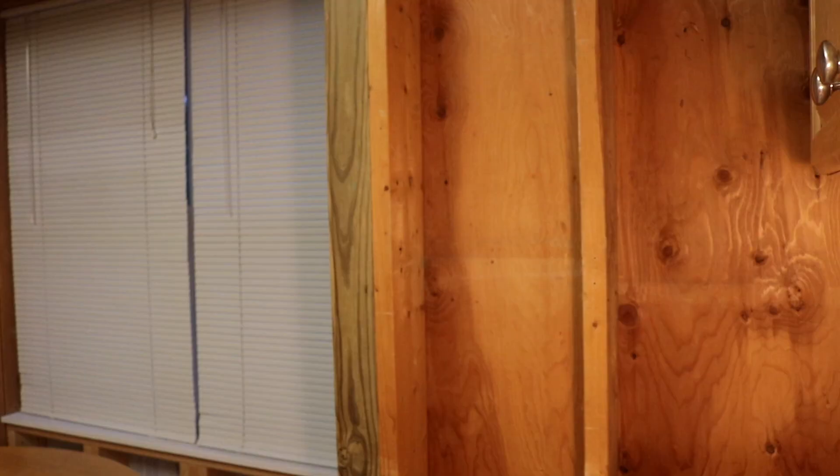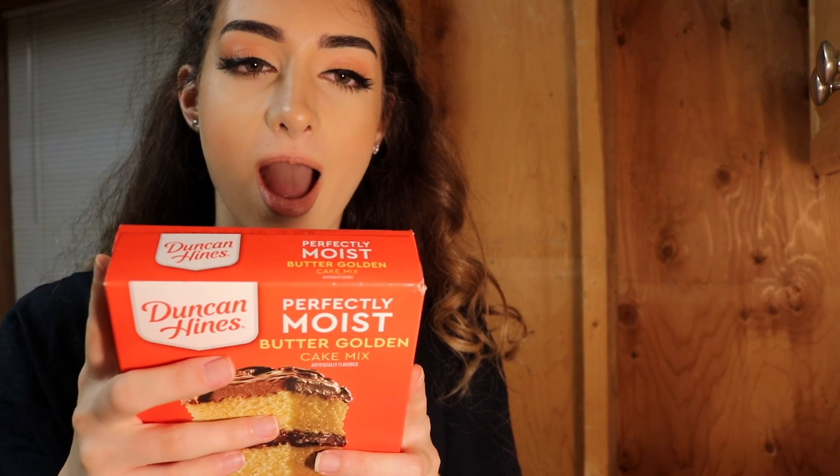Preheat to 350. I don't know how to turn the oven on. There's a little piece up. Okay, thank you!